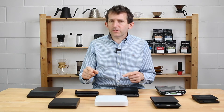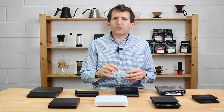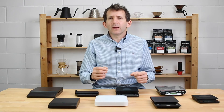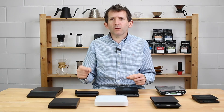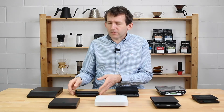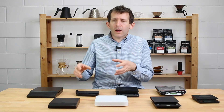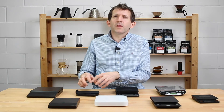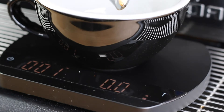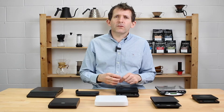A lot of the more expensive scales have multiple modes built in, designed to automate the brewing process. They will auto-tare and start the timer automatically at specific parts of the brewing process. For example, with these espresso scales in a particular mode, the moment they detect the cup, they tare and start the timer straight away — really useful if your espresso machine doesn't have an integrated timer.